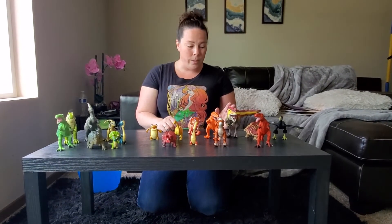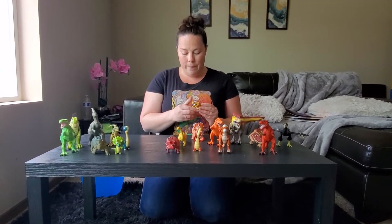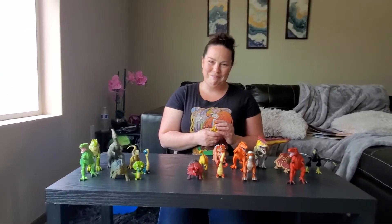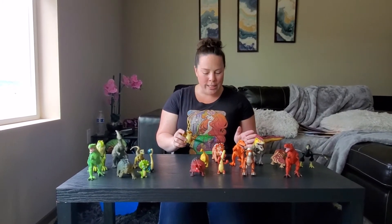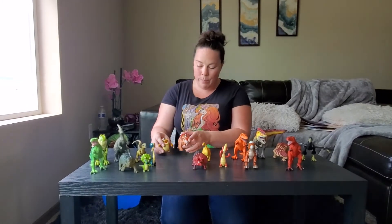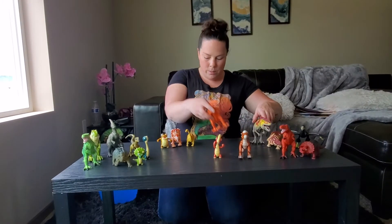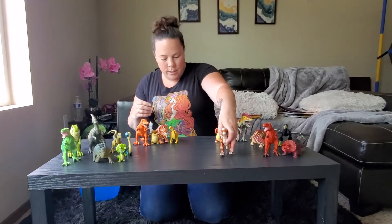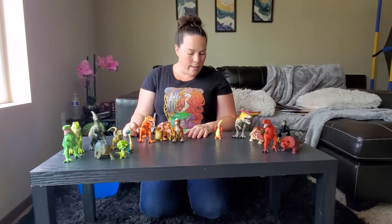I think next we're going to go with orange. Do you guys think this one is orange? We're going to do orange and yellow together because dinosaurs are all sorts of colors, so we're going to put all these guys together. This one's not orange. This one's orange. This one's more red. This one's orange. So we've got green and orange.